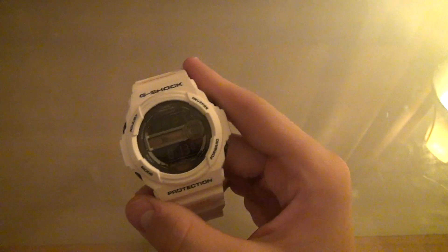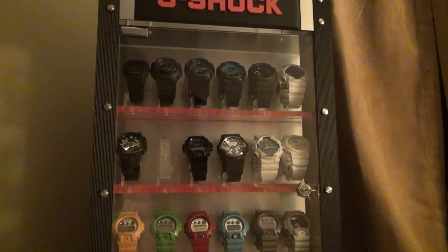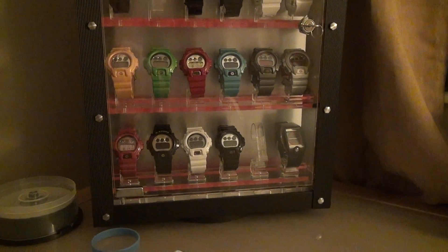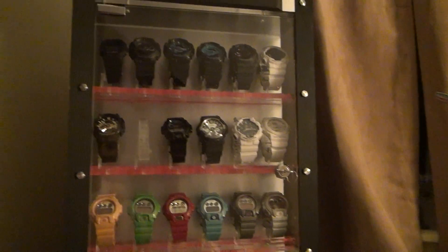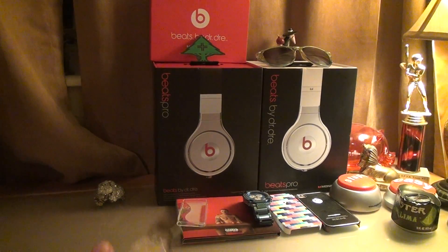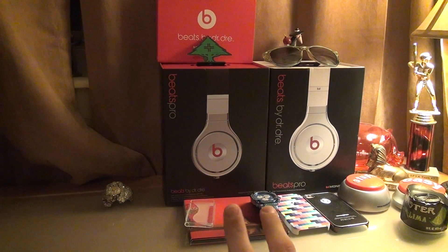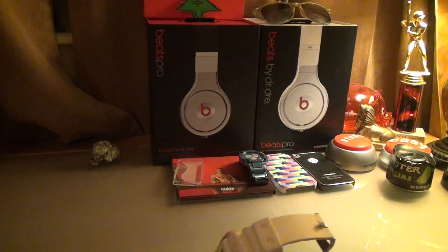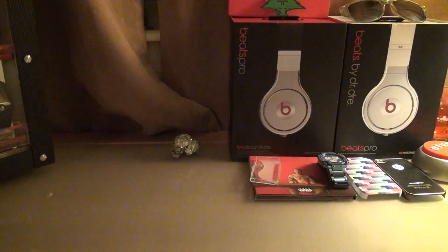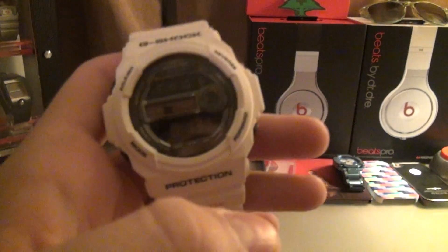So yeah, that's basically it for the watch. If you want to check out some of G-Shock's other products you can either go on their website or check out some of my other videos — I have videos on almost every watch here. Also check out some Beats videos, I sold two but still have two left, and some shoe reviews, Nike Janoski mainly. Thanks for watching — like, comment, subscribe, favorite, do whatever you want. See ya.